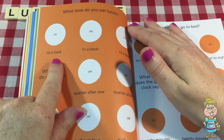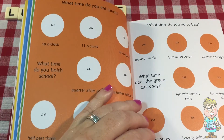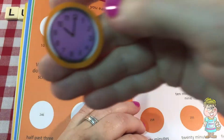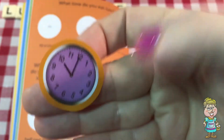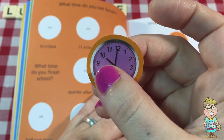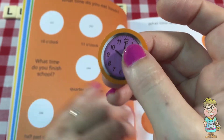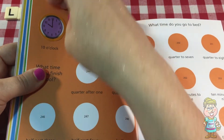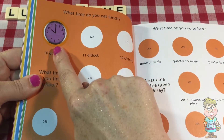Here's 10 o'clock. Let's look and find our 10 o'clock sticker. This sticker has a purple face, and the hour hand is pointing at the 10 and the minute hand is pointing at the 12. So that's 10 o'clock.